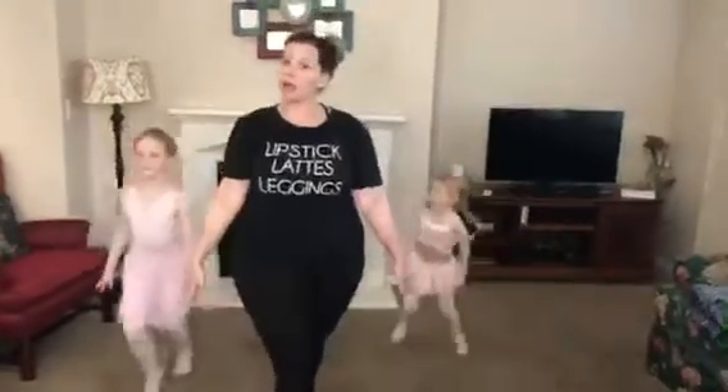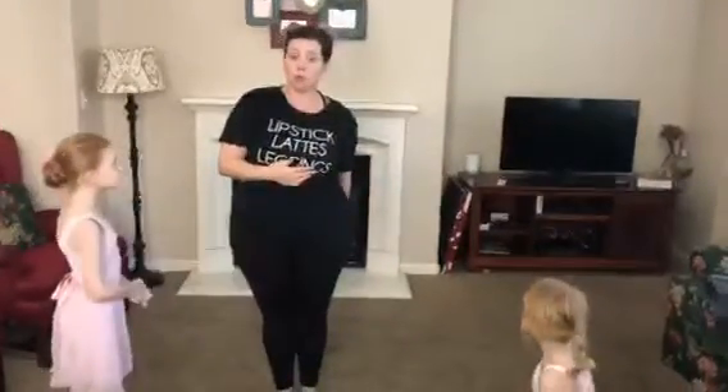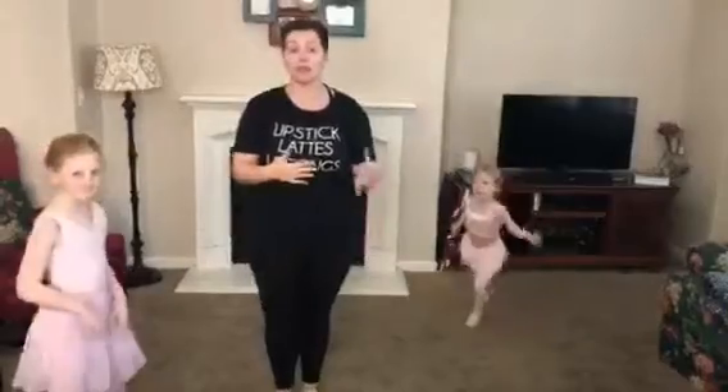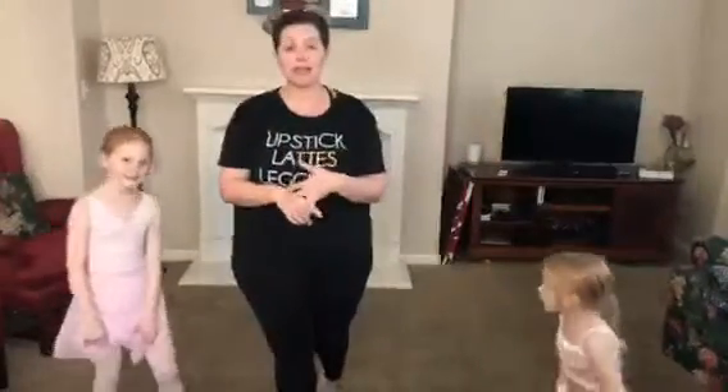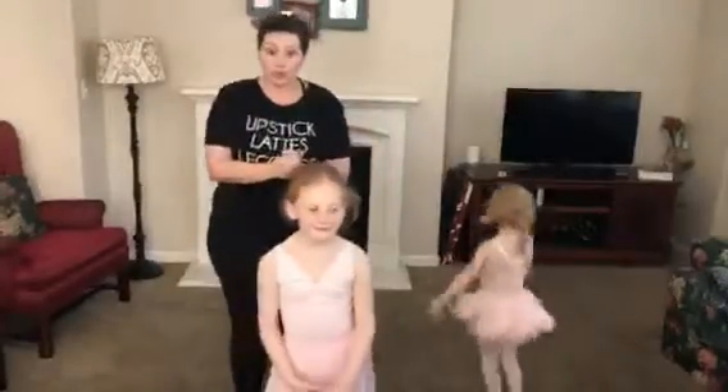That's as far as we got in class when I last saw you, so I want to end it here. We're going to do a couple of Zoom classes so we can work on finishing it, and I'll give you some fun dances and some ballet technique that you can be working on at home. Are we ready to do it with the music?